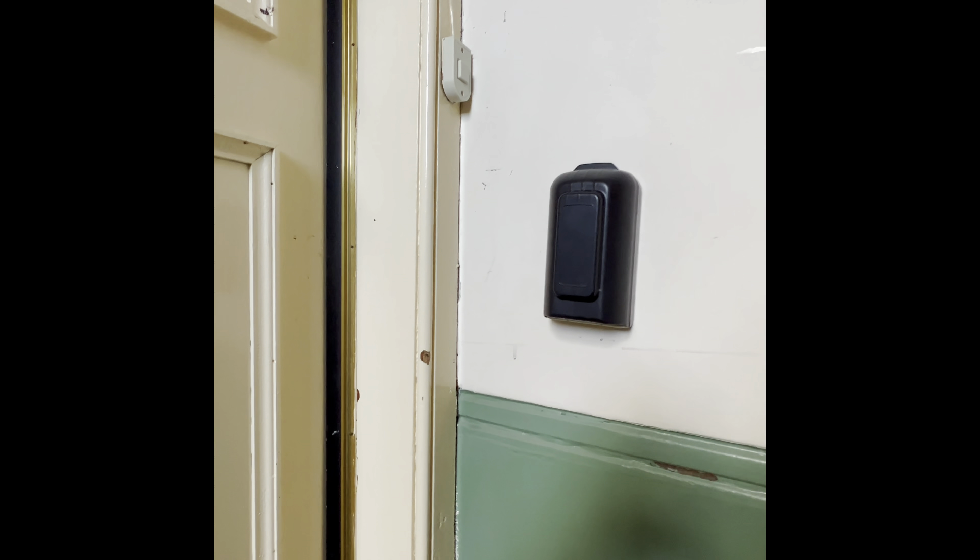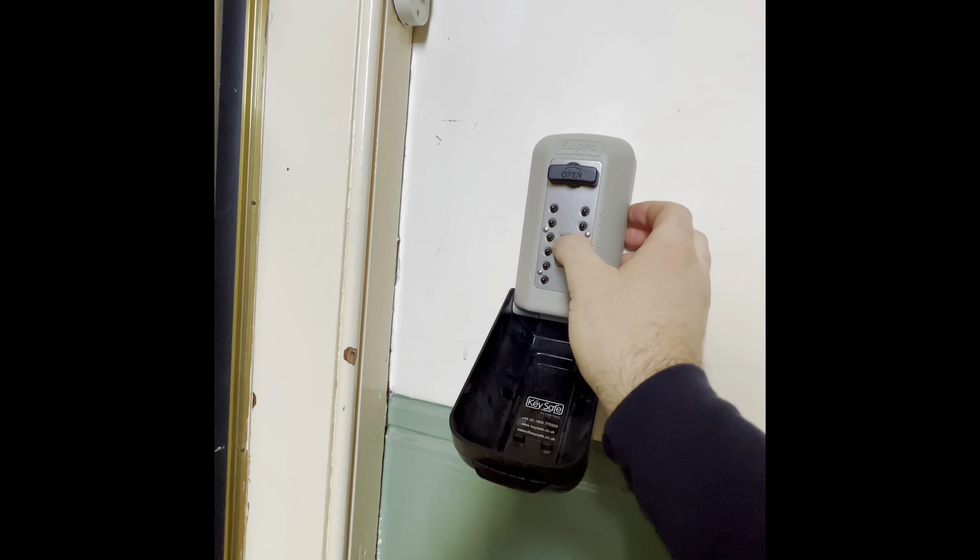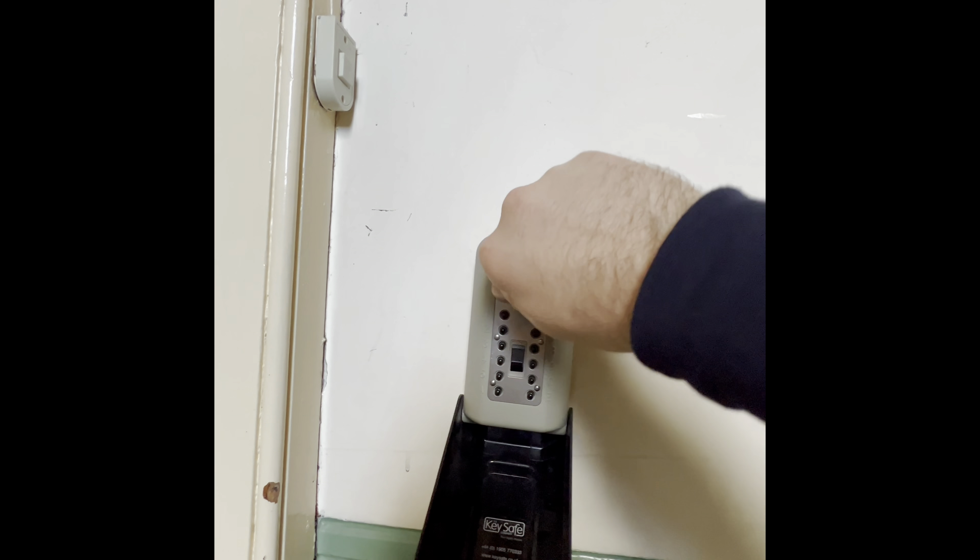The key safe is just on the right hand side of the wall. Pull the flap down and enter the code that we've provided. The small switch in the middle you just pull down to reset the code. Once you've entered the code, take the dial at the top, turn clockwise, and then you can remove the key.